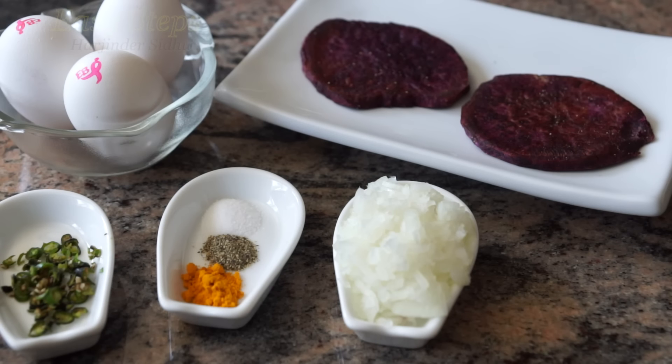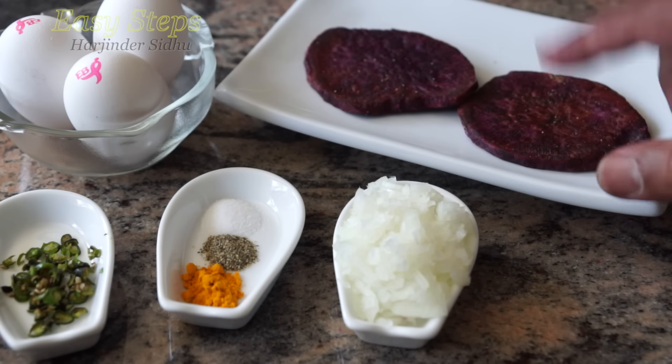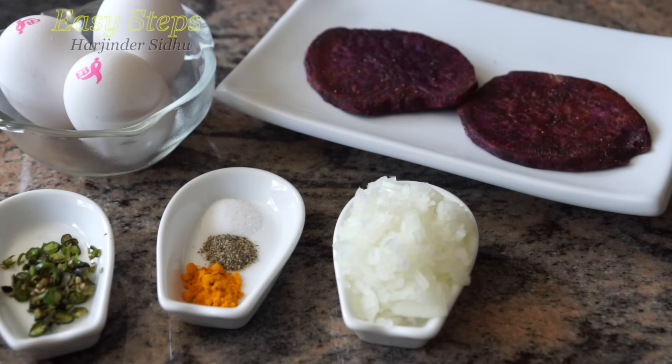Hello everyone, please welcome and join me at GSTEPPS COOKING. Today I'm going to share with you a sweet purple germs omelette. I'm going to cut it into small pieces — I had a pan-fried version, and how I do it, please watch my other video.